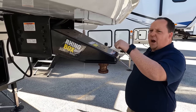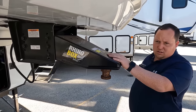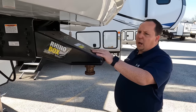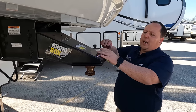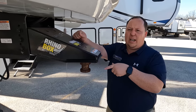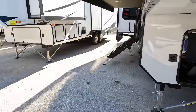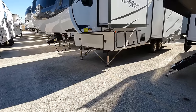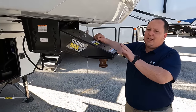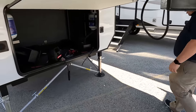They only did the Rhino Box for a short period of time and I think they've stopped using it. I see Rhino boxes on the small stuff — half-tons, small units — and I'm fine with that. But on a big unit like this I do not like it. I recommend getting the Curt Rotoflex pin box.